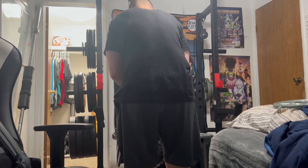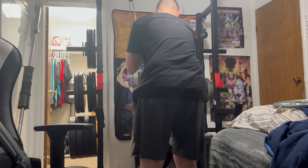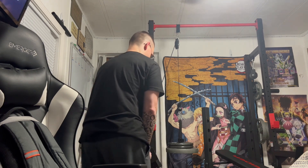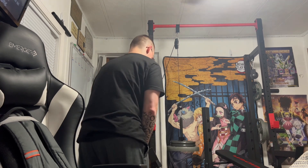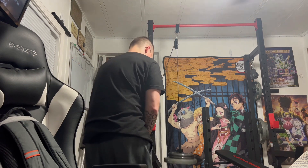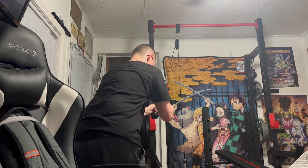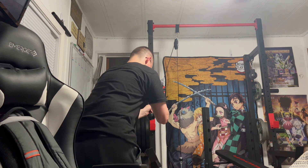I do have a lat pulldown bar, a straight bar, a rope, and a V-bar for tricep press downs. I was honestly thinking about upgrading the bench or considering a smaller, more compact leg machine of some sort. I don't have one specifically picked out or anything — just throwing some ideas out there. That's why I'm asking you guys, the viewers watching: what would you do hypothetically in my shoes?